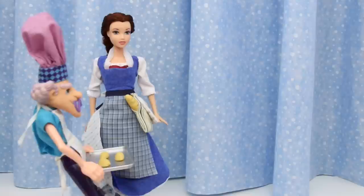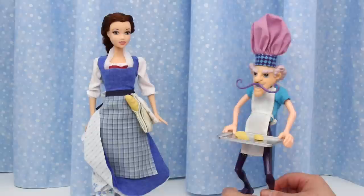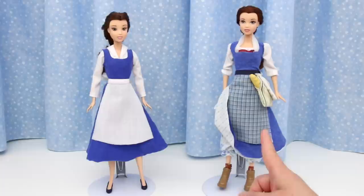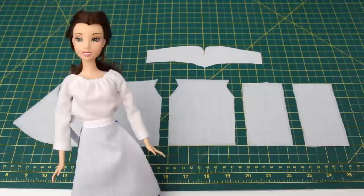In this video, I'll show you how to make Belle's Blue Village Dress. These are Belle's blue dresses from Beauty and the Beast — this one is from the animated movie, and this one is from the live action movie. The live action dress has so many beautiful details. If you want to see my thrift shop hunt for the materials, click here to see the video. Let's get started.